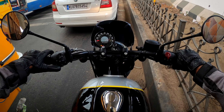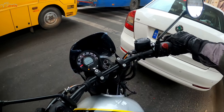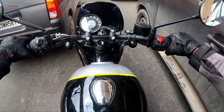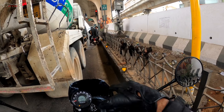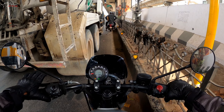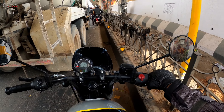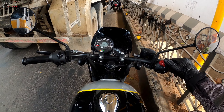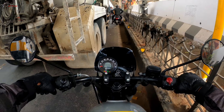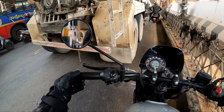This motorcycle also comes with a USB socket placed next to and underneath the clutch lever. This has everything it needs. Engine heat so far is not bad — I can feel a little bit of heat coming from the engine, but it's not something that will be troublesome or bothersome. That gap actually showcases how capable this bike is for city duties and everyday commuting. The handlebar grips are nice and comfortable — not the standard grip, similar to what you'd have seen on the Meteor, and they've taken that forward. It's a nice comfortable grip.